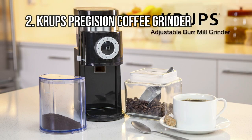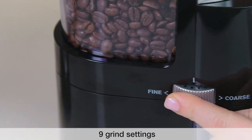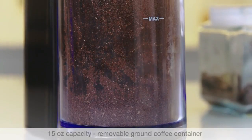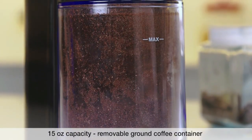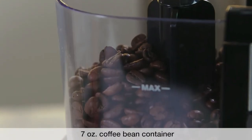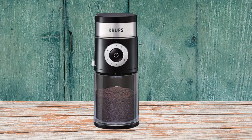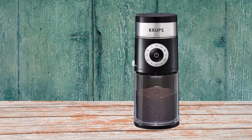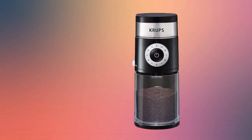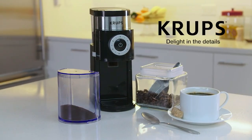At Number 3: Krups Precision Coffee Grinder. One of the most touted features of this budget coffee grinder is its versatile grinding options. Switching between these options is easy using the knob found between the two containers. You can precisely choose between nine main grind settings, each with five extra fine-tuning options. It features a large 7-ounce coffee storage container with antistatic treatment to improve freshness, and a dark tint helps block oxygen and sunlight. You can adjust the grinding quantity from 2 to 12 cups, reducing waste beans.